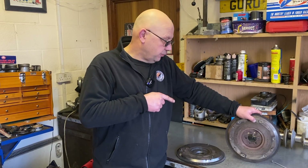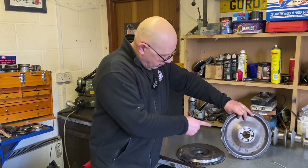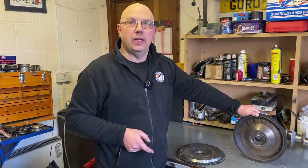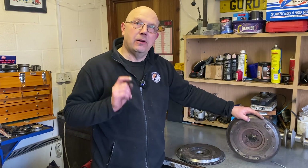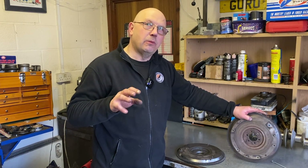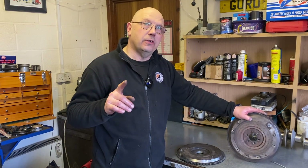Two flywheels here. The first, supplied by John with the engine, is lightened on the outside and considerably lightened on the inside — it says 5.4 kilos. I think it's slightly too light for normal usage in a road car. A lot of people will tell you a lightened flywheel reduces torque — nothing of the sort. The flywheel doesn't actually affect the torque output in any way. What the flywheel does is store energy.